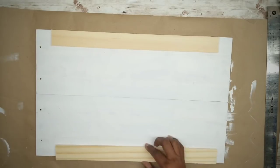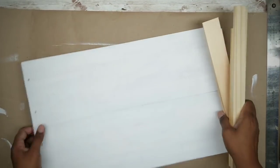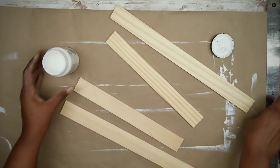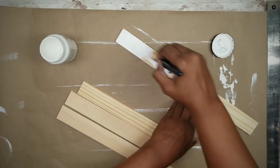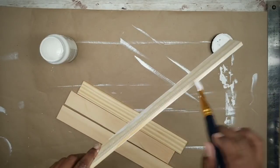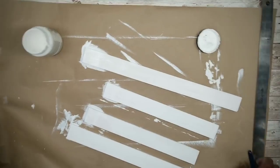Now that all your pieces are cut, lay them out to test fit them and make sure you have a good fit. Just a note: if you don't have signs and want to use real wood or any other sign, I'll put the fully assembled dimensions in the description box below. Now go ahead and paint those paint sticks with chalk paint, making sure you get the signs and the ends so every area that is showing is covered.